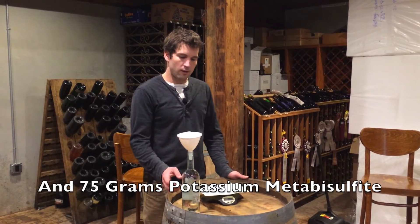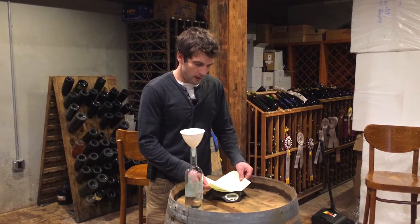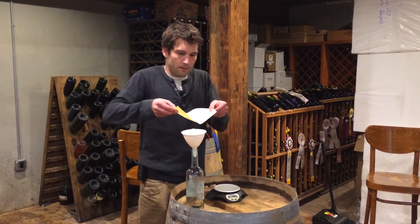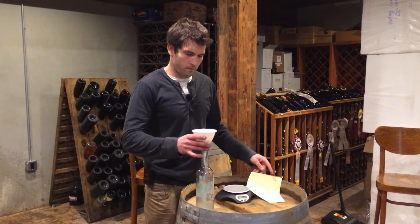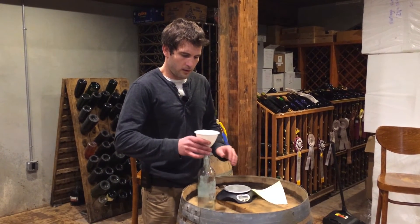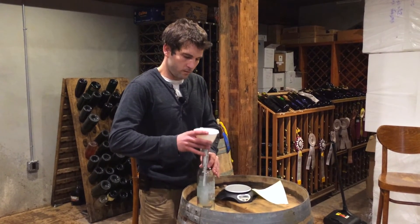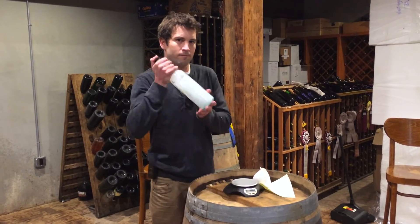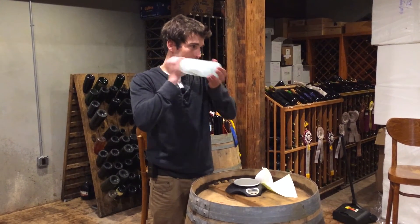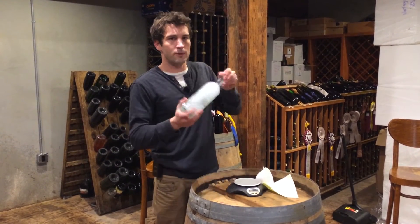All we're going to do is fill a 750 milliliter clear bottle halfway with hot water, add in 75 grams of potassium metabisulfite, put it all in there in chunks, and shake it up.